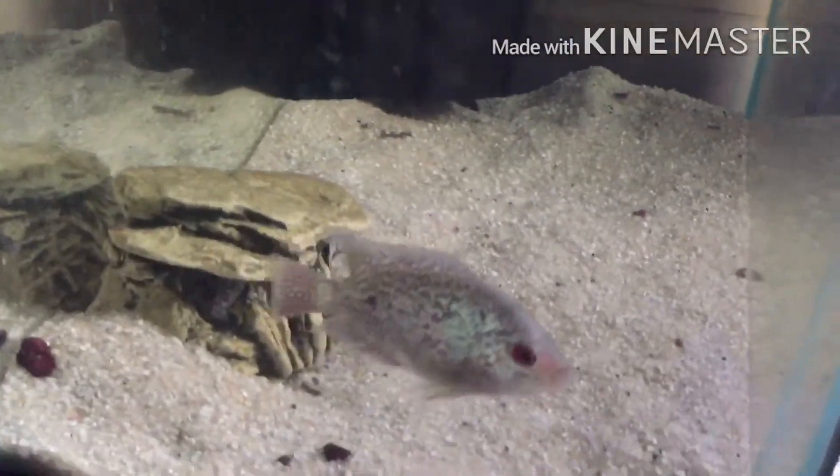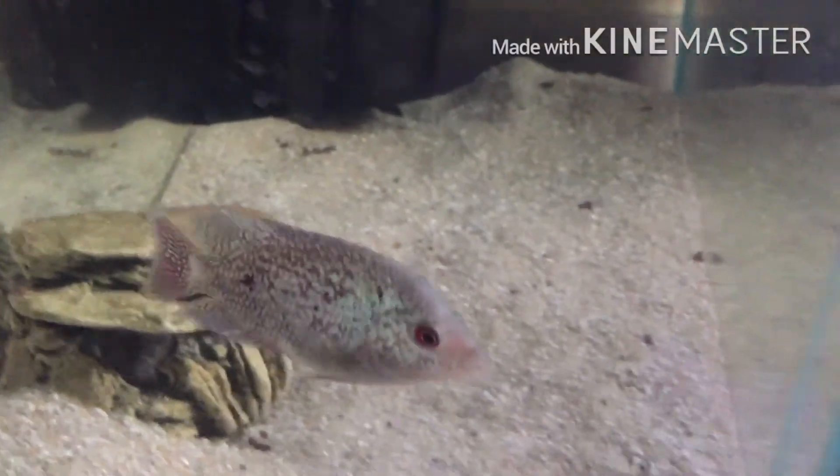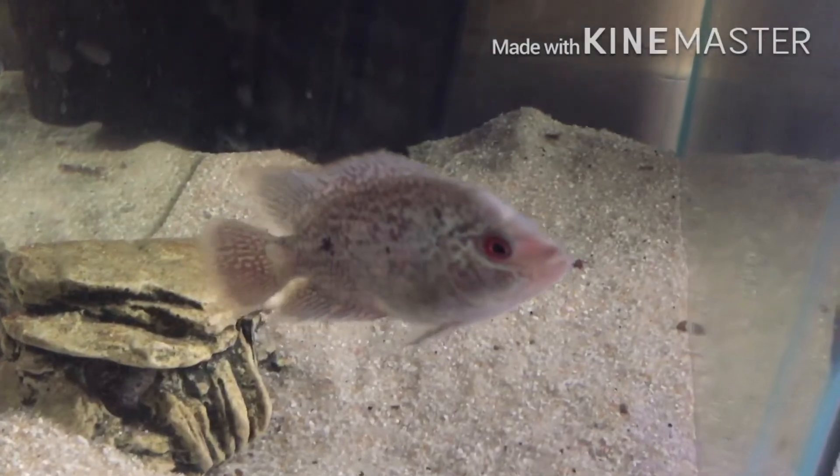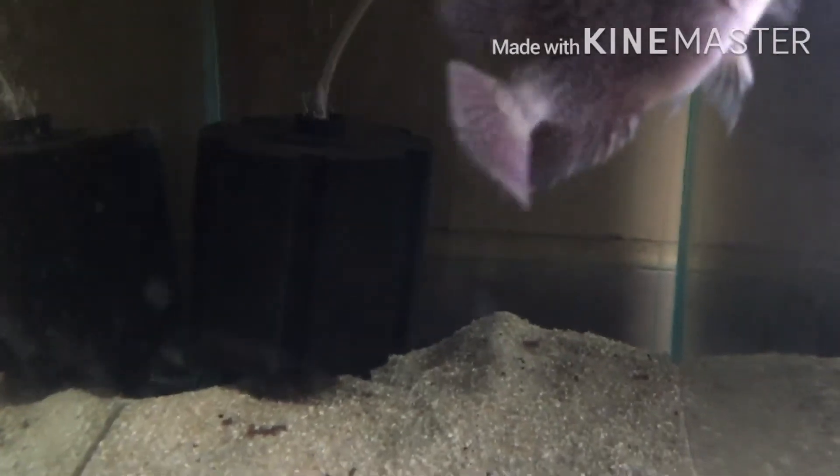This is my boy — my last flower horn I got to show you guys. I don't know what to name him. He hasn't fully developed full color yet, but he's got some hell of a pearls.